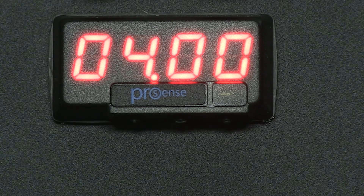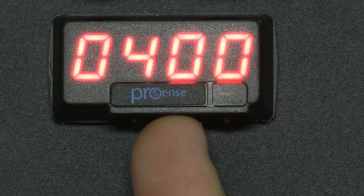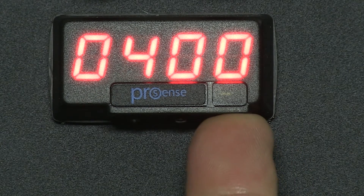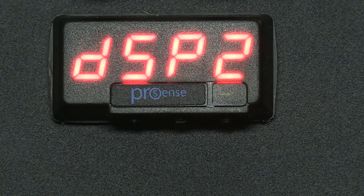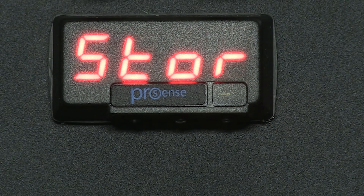Press Enter and now we can adjust our decimal point. Press Enter and INP2 displays 20.00. Press Enter and DSP2 displays 20.00. Press Enter and now the input type is stored into the unit.